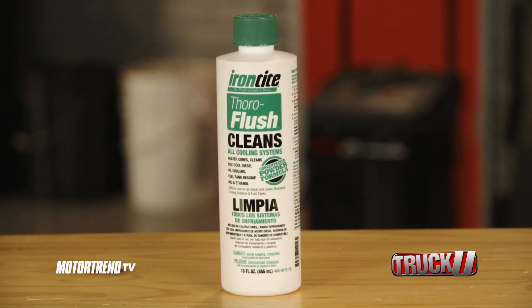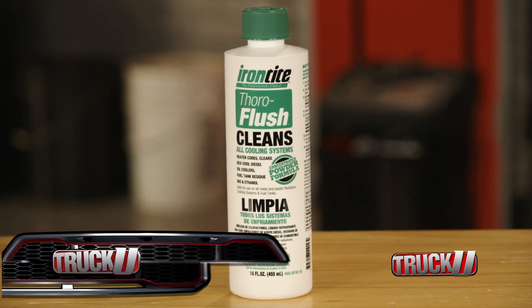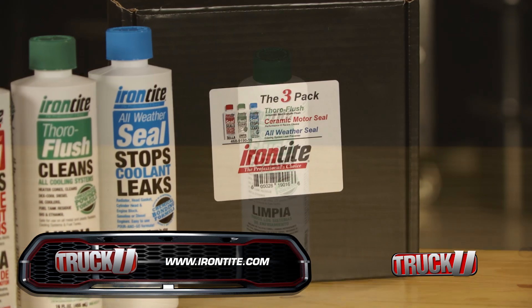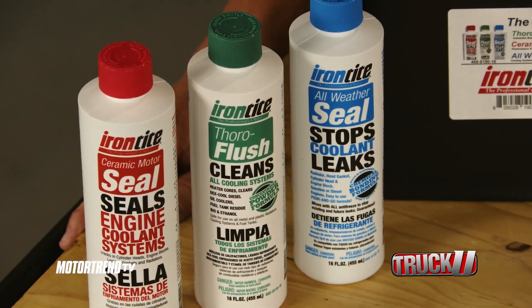Cleaning out your vehicle's cooling system, Thoroflush gets rid of the rust and scaling, and in turn keeps your engine temps down. Thoroflush has been trusted by professional mechanics for over 50 years, and it'll even get rid of the DexCool mud in GM and Chrysler cooling systems.